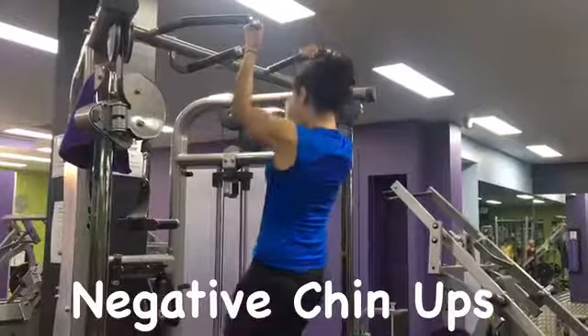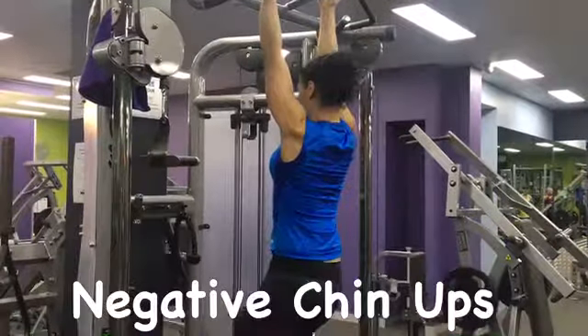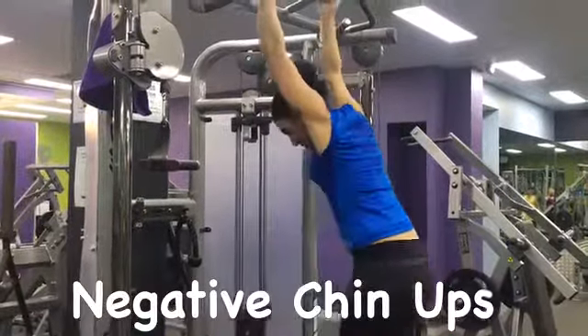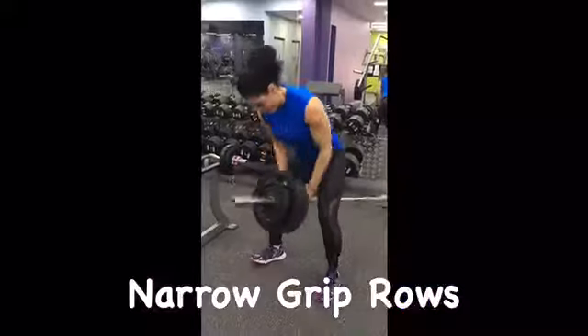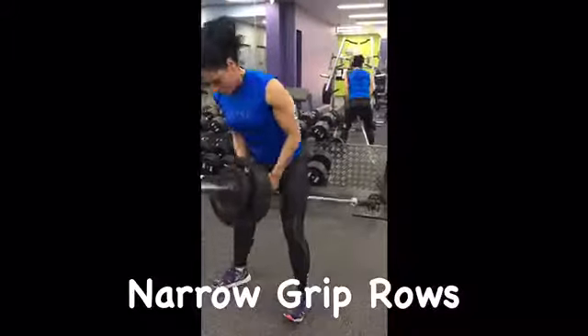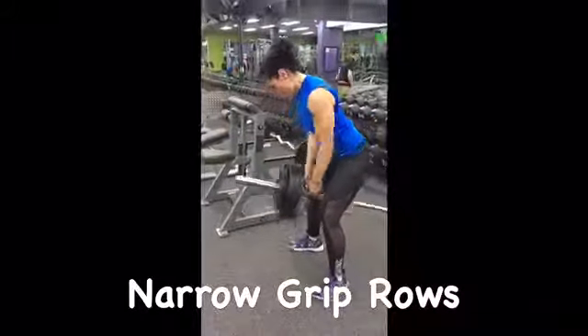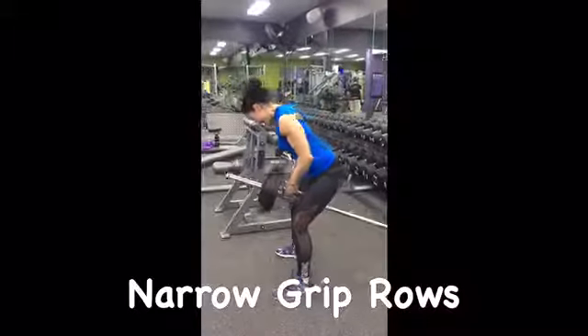I was never really good at doing chin-ups, so I always incorporate negative chin-ups in my exercise. Rows are awesome — they give you amazing development in the back. Always challenge yourself and always have someone there to support you.